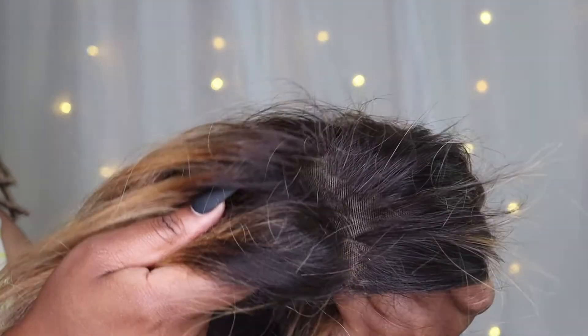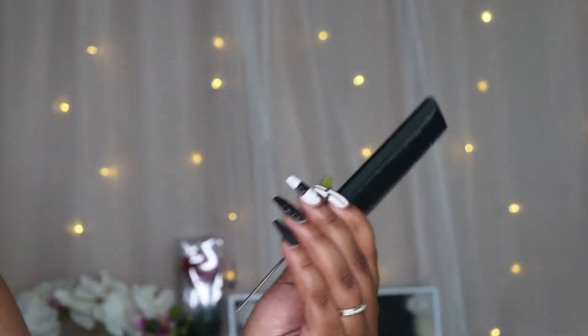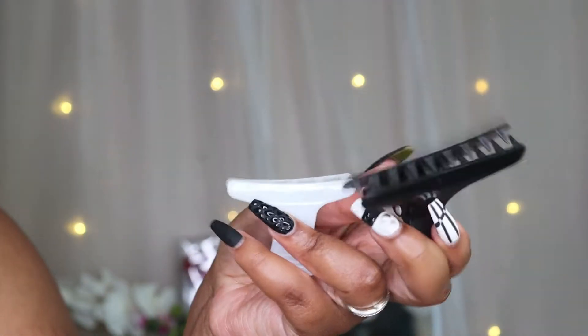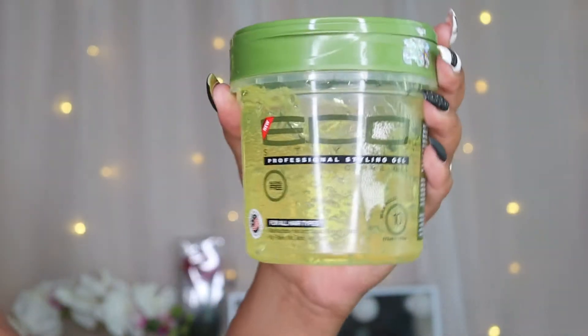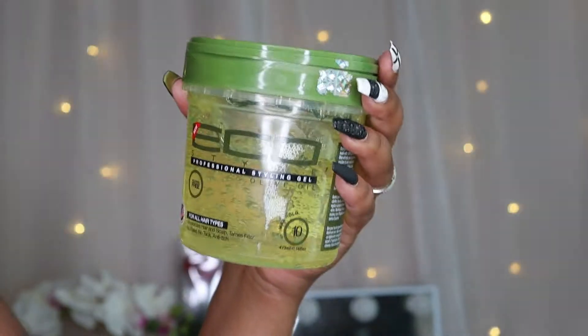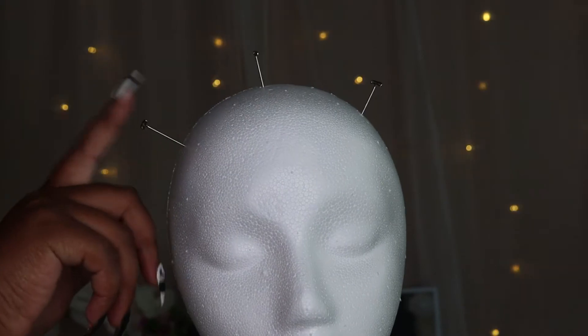Alright, let's get started. For this look you will need: an old wig — any wig will do, I'm using an old lace front wig from my little sister. You'll also need a rat tail comb for parting, some clips to hold the hair in place, some gel of your choice, a styrofoam wig head, and some pins to hold the wig in place.